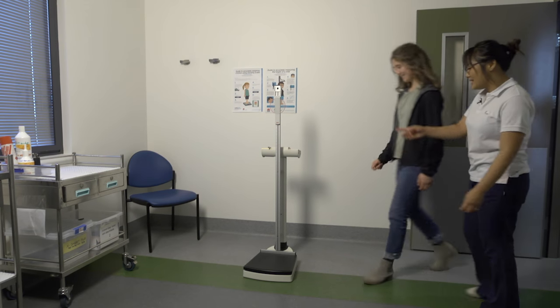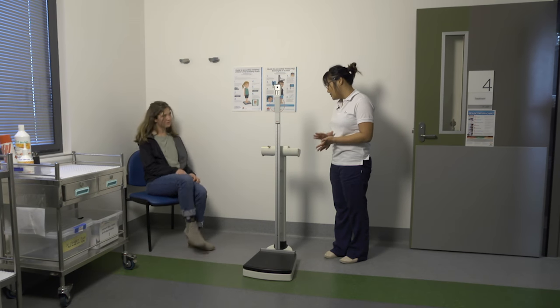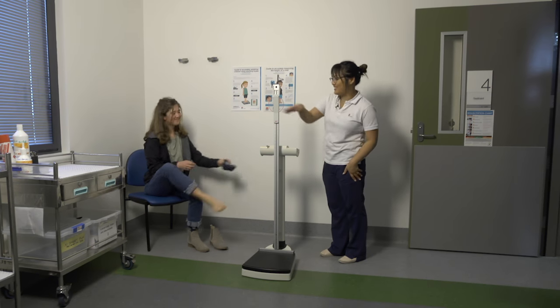I'll just get you to take a seat over there for me and if you could please remove your shoes and socks and your jacket. You can pop it up there and if you could empty your pockets just up there, that'd be great.